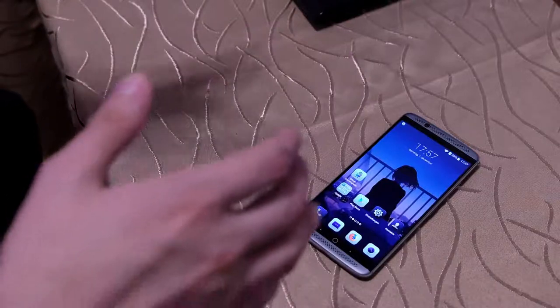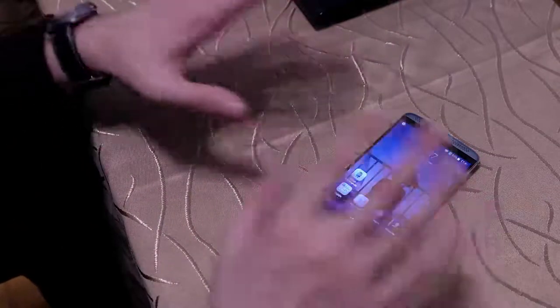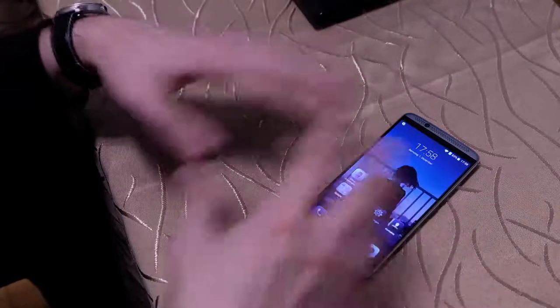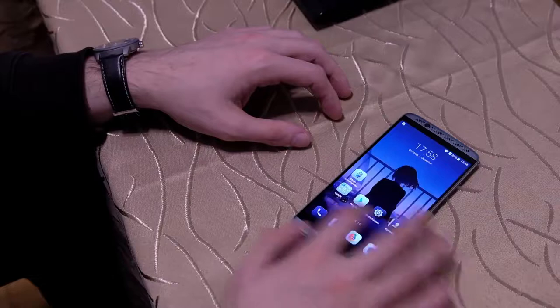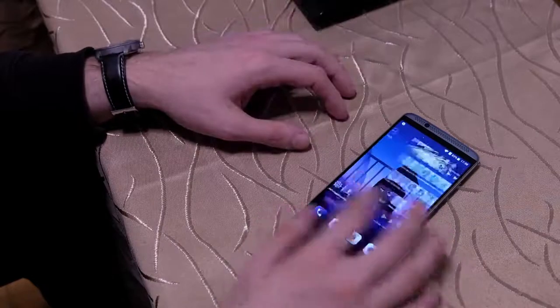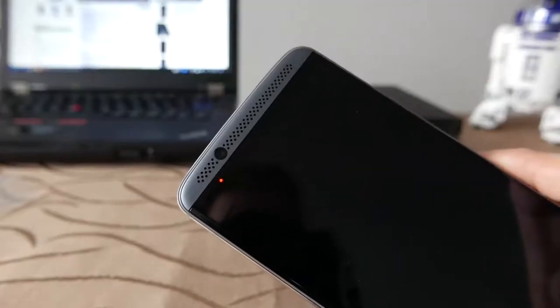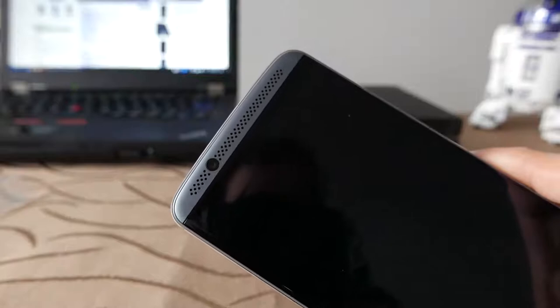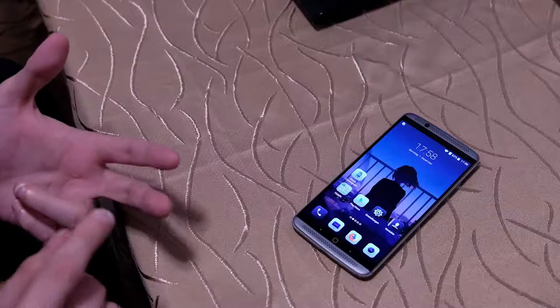Ich bin sehr zufrieden mit dem Gerät. Was die Performance angeht, nachdem ich es ein bisschen getweakt habe: dieses Android mit der 7.1er und der MiFavor-Geschichte gefällt mir nicht so ganz, auch dieser Launcher nicht – aber da gibt es ja Alternativen. Ansonsten läuft das Gerät schnell, flott, gut, zuverlässig. Es gab keine Abstürze, WLAN hat funktioniert, Mobilfunk hat immer wunderbar funktioniert – keinerlei Probleme, Funkabbrüche oder Gesprächsprobleme.